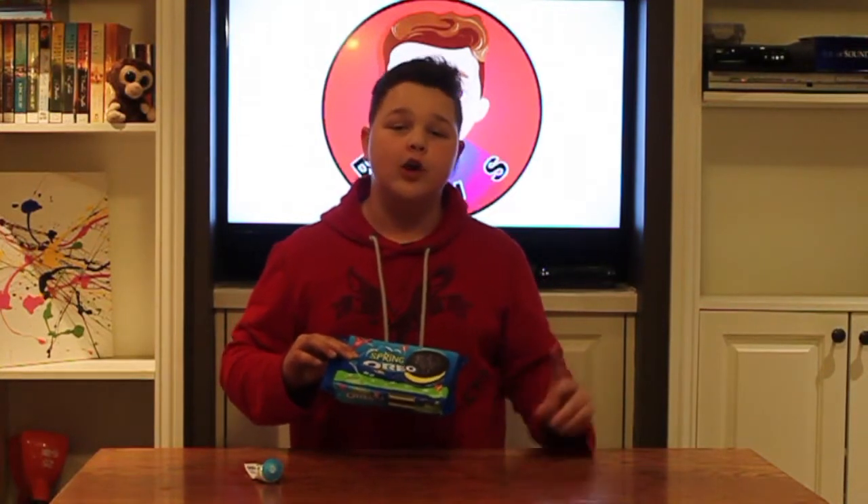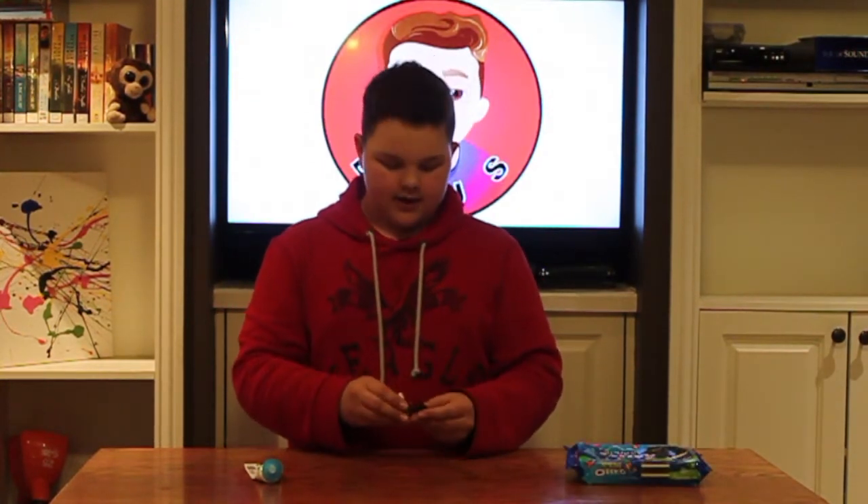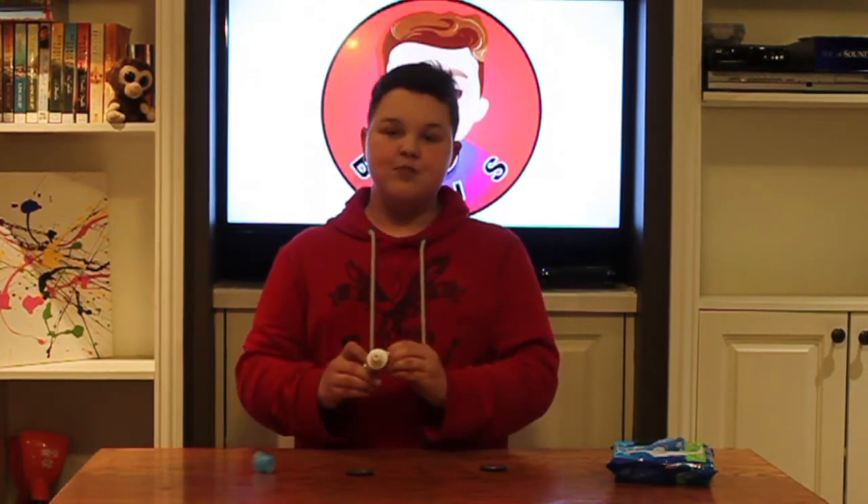Prank number one is the Oreo toothpaste prank. You might have heard of this. What you do is take an Oreo, open it up — and you get to eat the inside, so that's good. Then you get some toothpaste and put it right in the middle of the Oreo to make it look like the cream filling. As you can see, this looks like a normal Oreo. I really don't want to eat this, so I'm just gonna prank my sister with it.